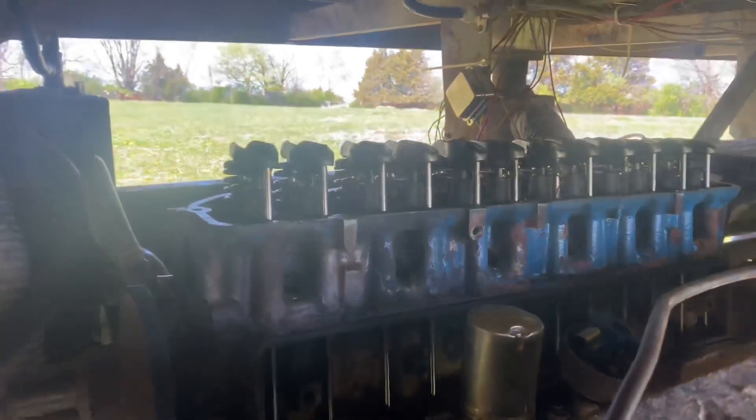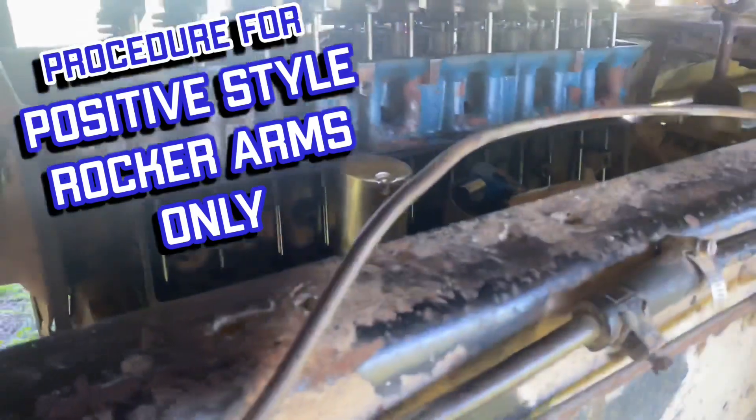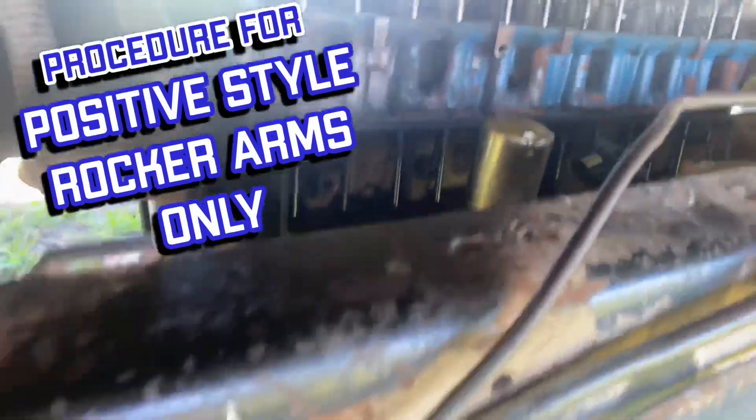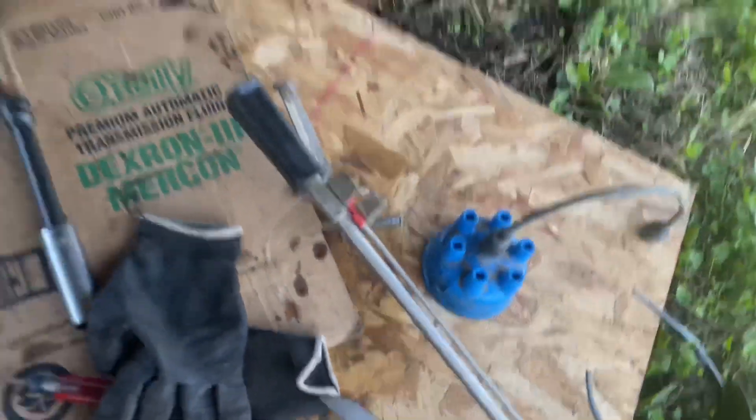I've got all the rockers not set yet — I just got the push rods out of the way. They're all cleaned up and in their respective holes; where they came out, they went right back in. Got the valves ready to adjust.